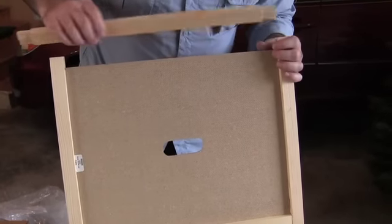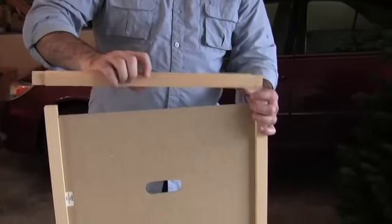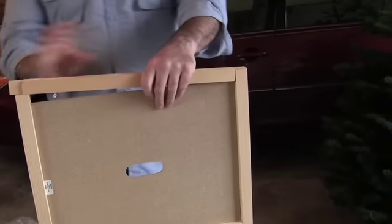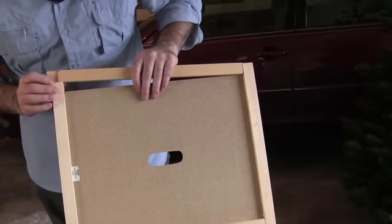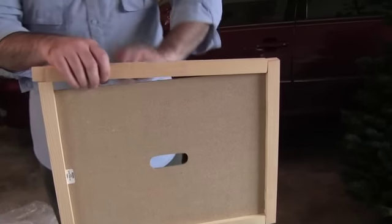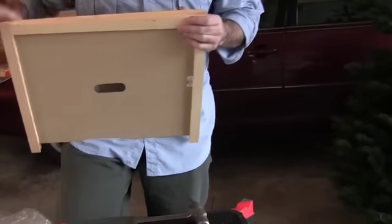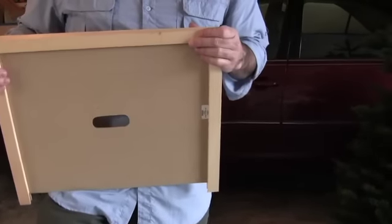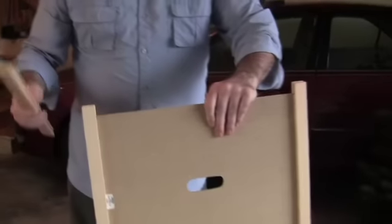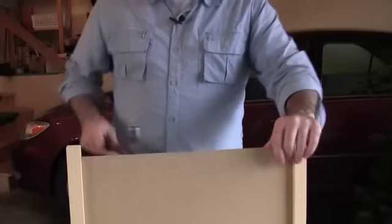This thing seems a little bit too long. So for this last piece, you need to kind of flare them out a little bit to get it to sit properly.